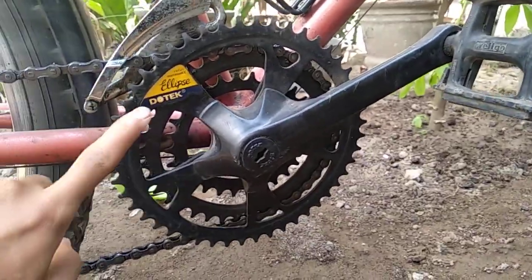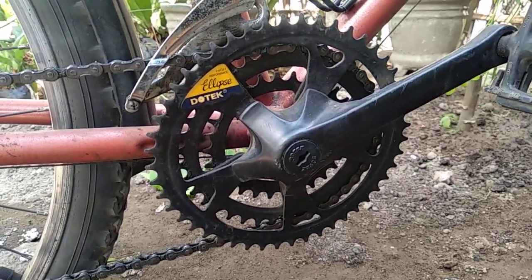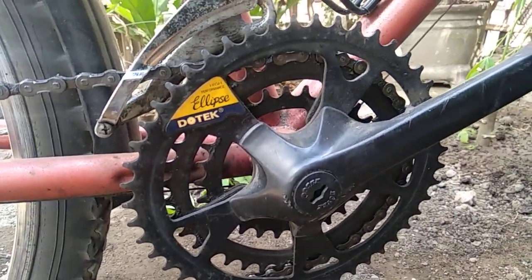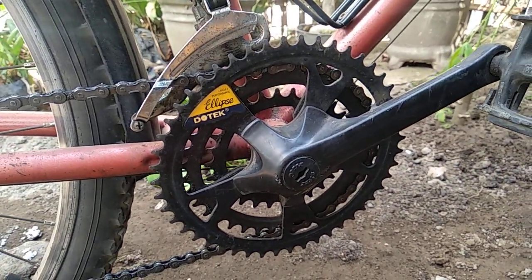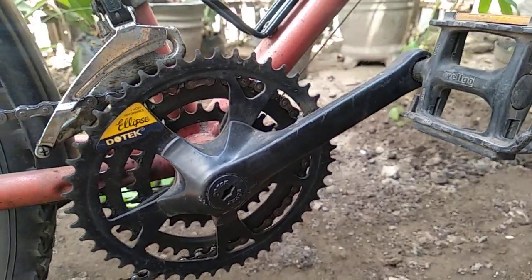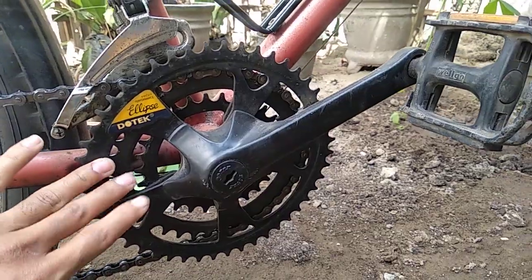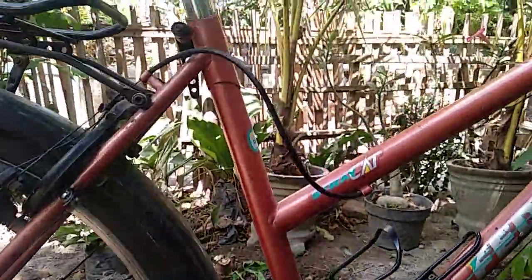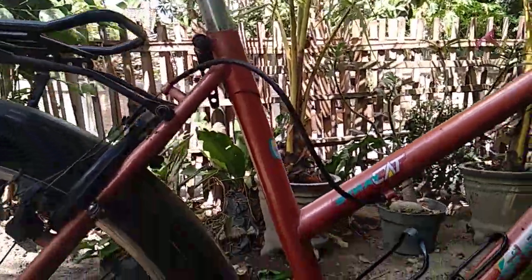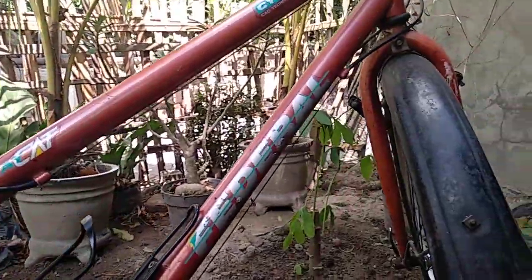Itu mereknya bukan ini, merek yang lebih bagus, lebih mahal. Kalau ini, ya lumayan lah. Karena sekarang sudah jarang yang pakai crank oval, jadi saya pertahankan pakai crank oval ini sebagai pelengkap untuk Federal Strike saya yang masih original.